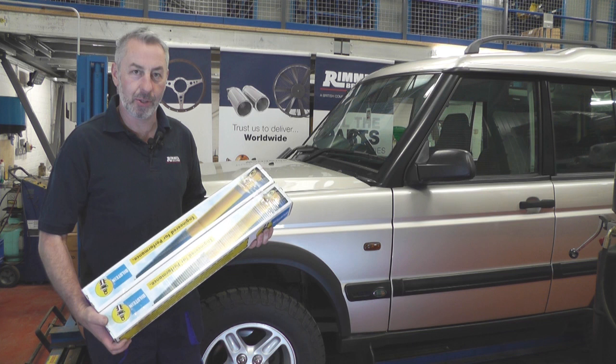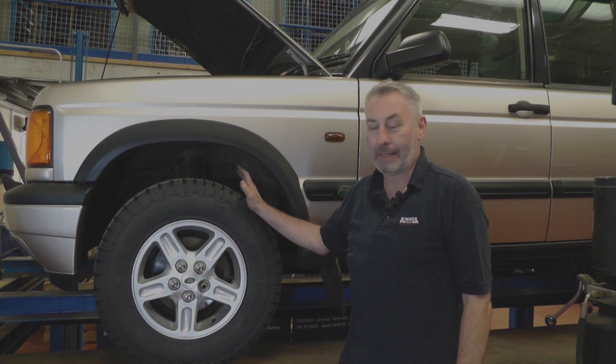Hello, I'm John Paul and I'm here at Rimmer Brothers today to fit some Bilstein shock absorbers to this Series 2 TD5 Discovery.